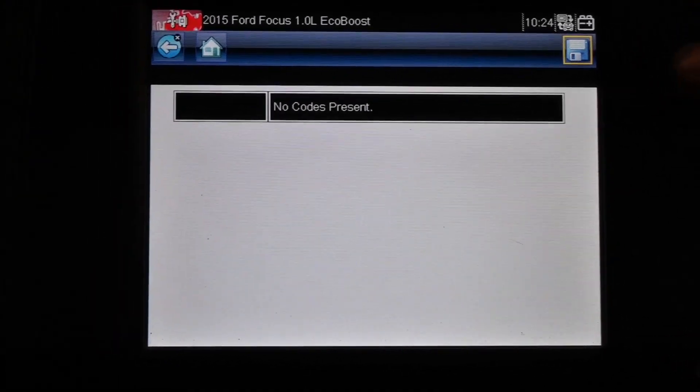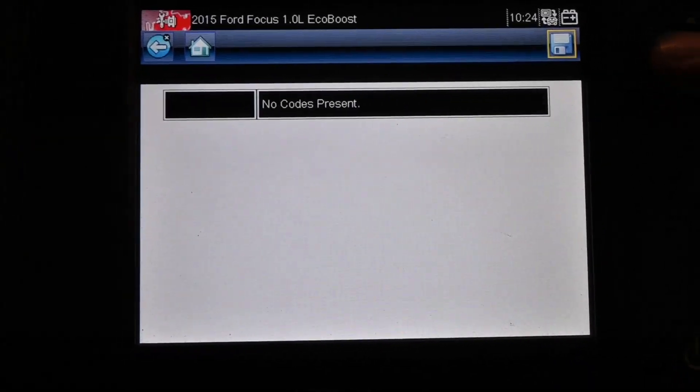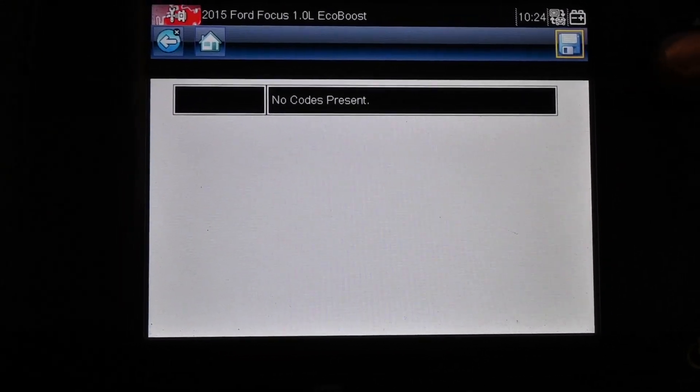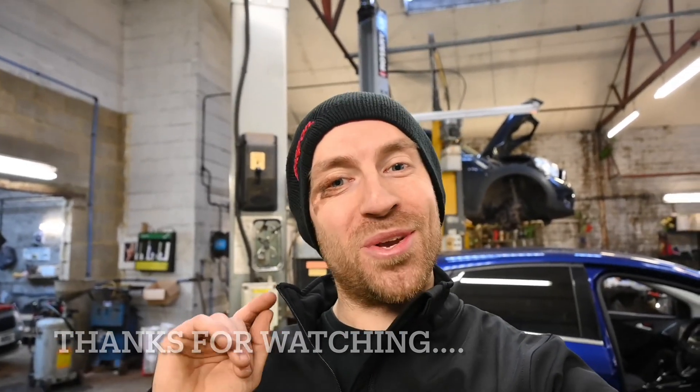From my experience I need to give it about 10 to 20 minutes on a test drive just to make sure that message doesn't come back. Subject to a test drive, we are all done. That is how to put the Ford Focus into relearn mode and test all the TPMS sensors. If you've enjoyed or learned anything today, please hit the subscribe button and drop us a like. I'm Adam Green from Green Auto Services — see you in the next video.